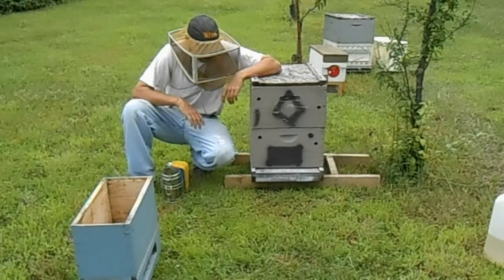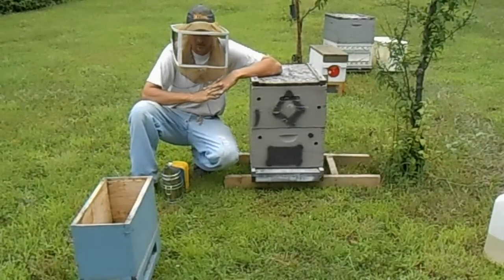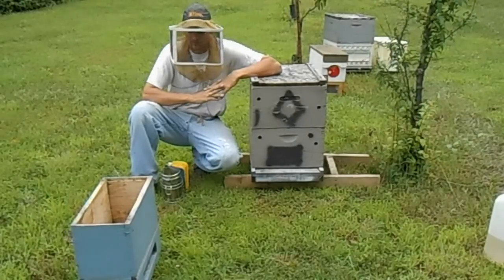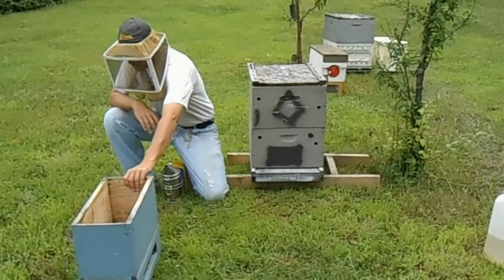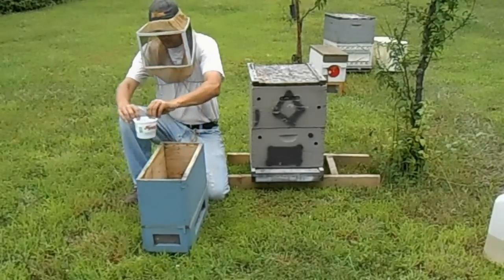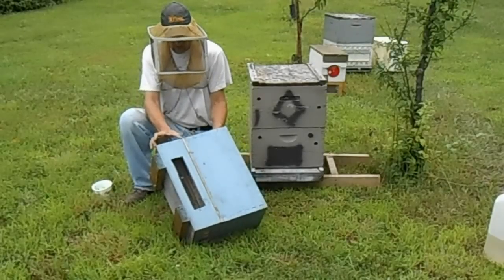Hi folks. We're going to talk today about grafting queens and how to go about that. The very first step to this process is building the Cell Starter. The Cell Starter is basically a nucleus box, a 5-frame nuke with an addition of about 6 inches on the bottom.